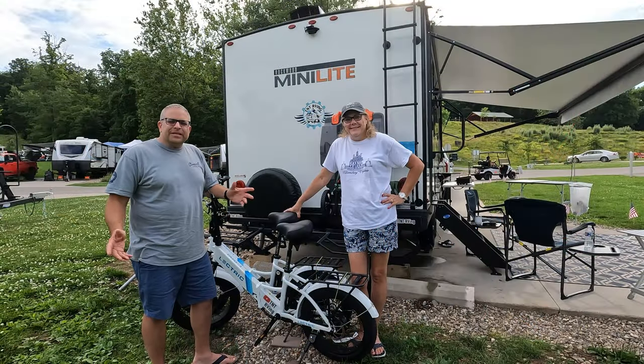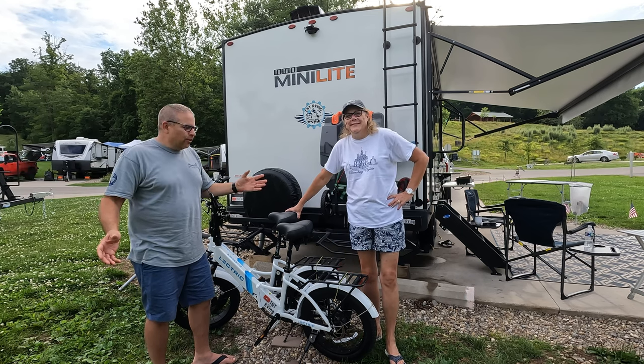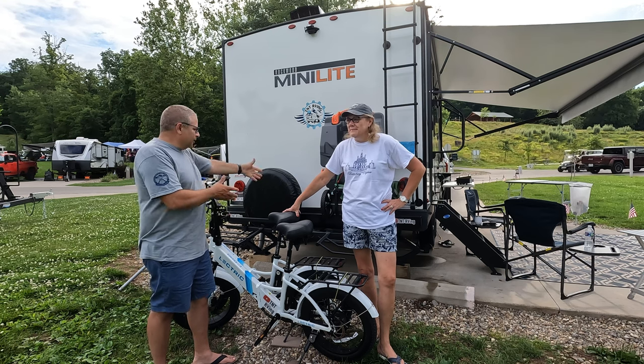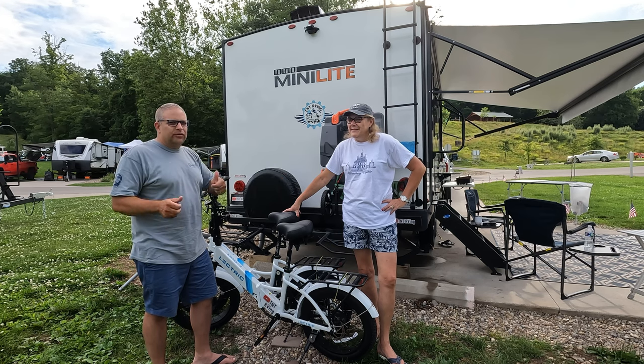Hey folks, I'm Tony, and I'm Tina, and we're TNT-RV. In this video, we're going to share with you how we now transport our electric bikes on our new bike rack that we ended up getting at Walmart — and it was very affordable.